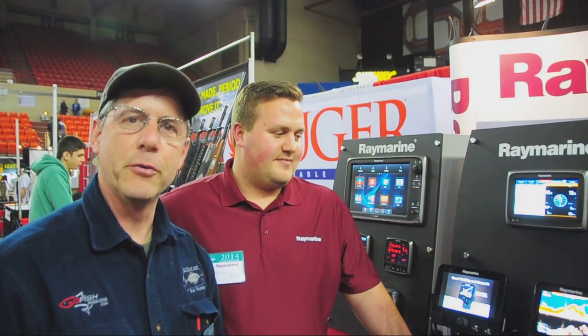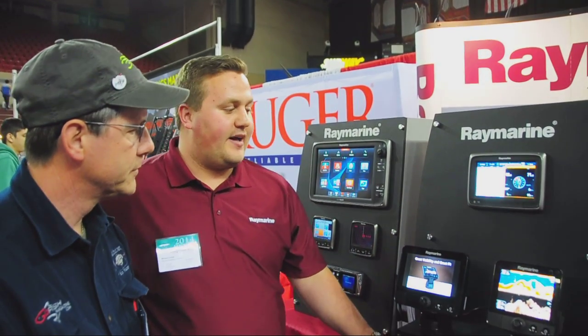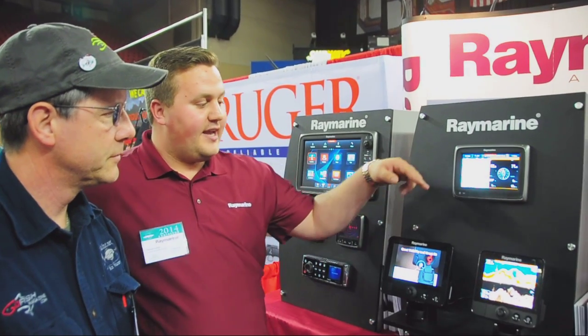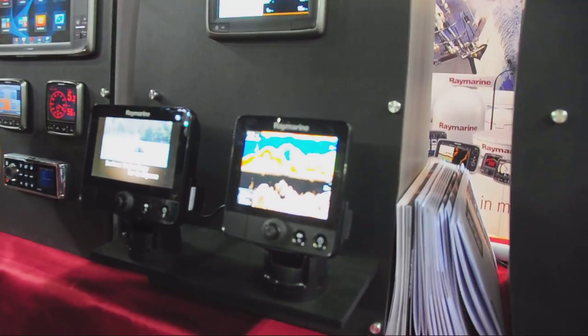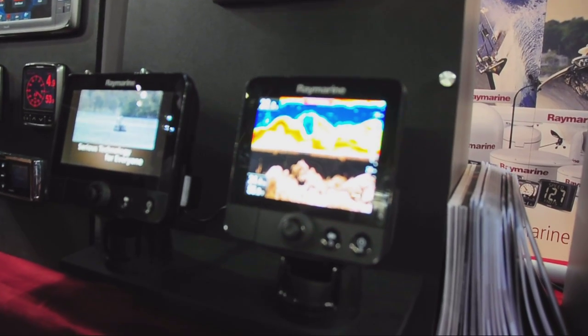Can you explain to everyone about the new Raymarine Dragonfly depth sounder system? What we have here is our new Dragonfly. Dragonfly comes in a 5-inch and a 7-inch system, and basically what it is, it's a really awesome fish finder slash chartplotter.